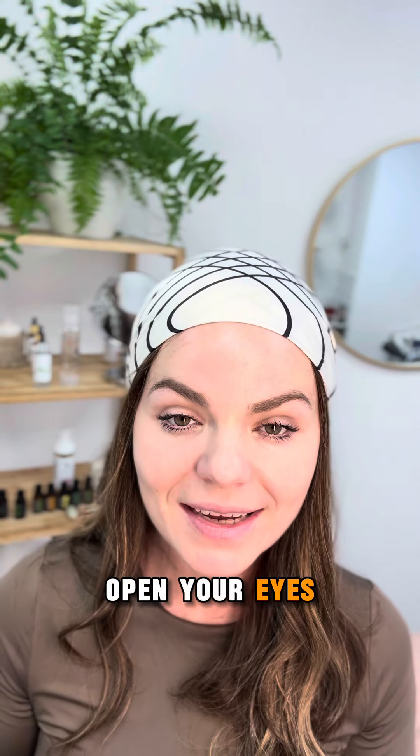And the last one. Open your eyes. You can see how you feel much lighter in this area.